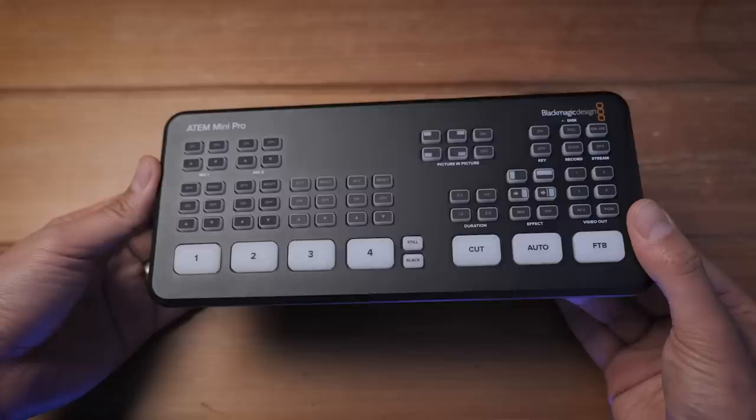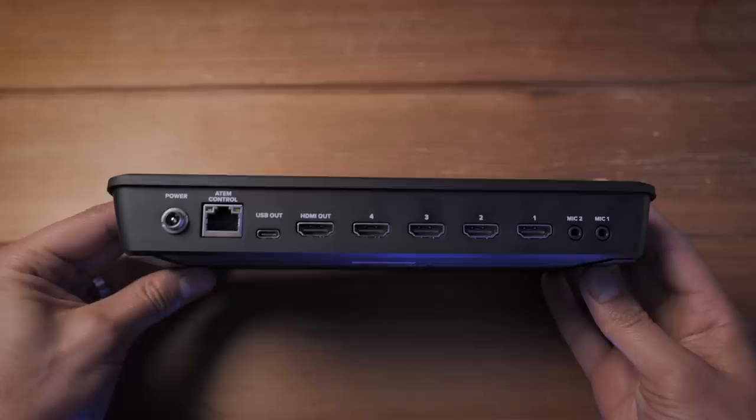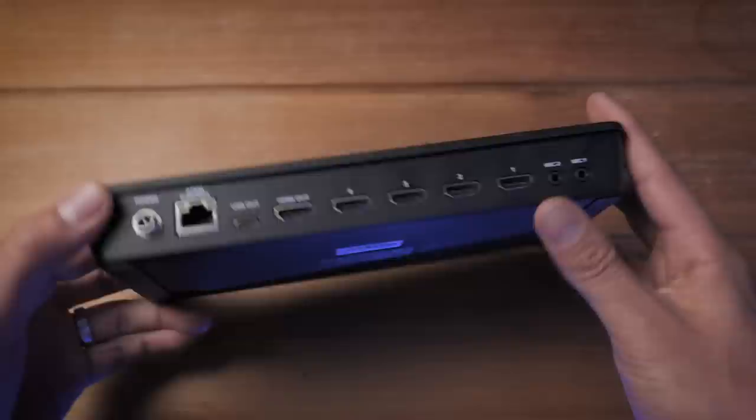The body is pretty much identical to that of the ATEM Mini, with the addition of a few extra buttons on the top control panel — more on that later. There are four HDMI inputs on the back since this is a four-channel HD mixer, each supporting up to 1080p at 60 frames a second. There's a single configurable HDMI output, a USB-C connection, an ethernet port, two stereo 3.5mm jack audio inputs, and a locking DC power connector.